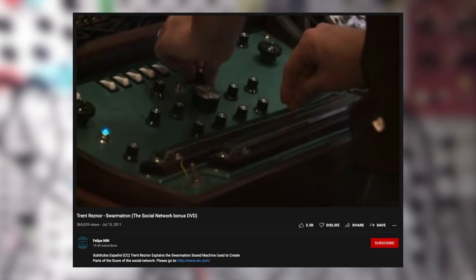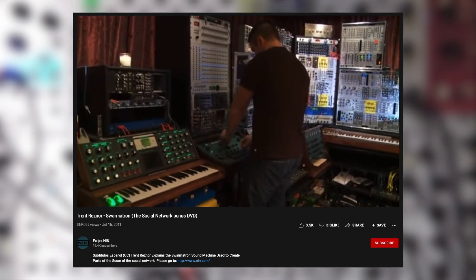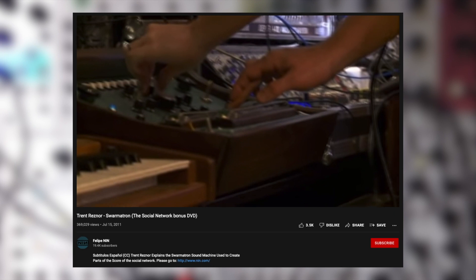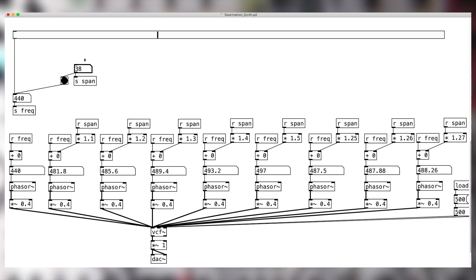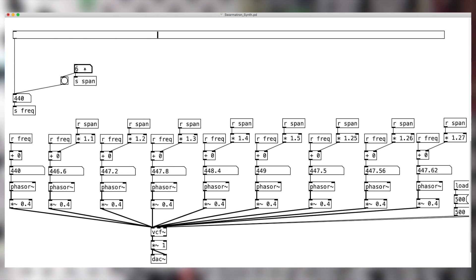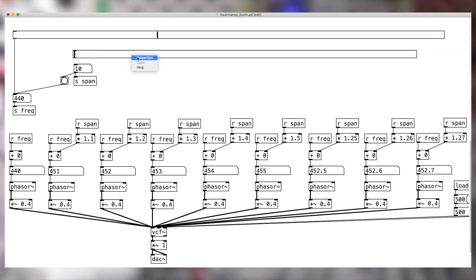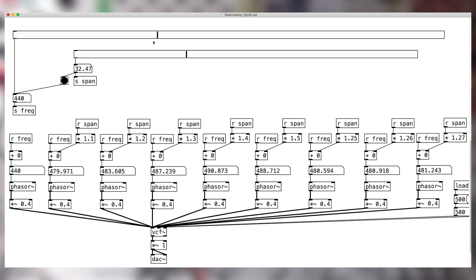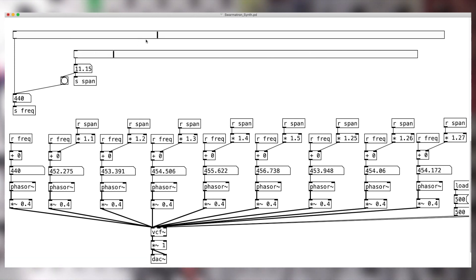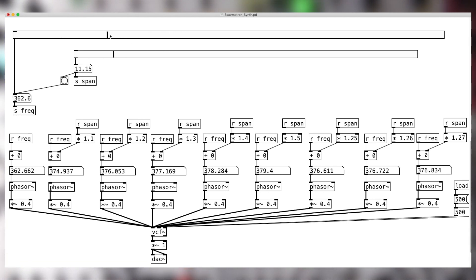What's next? The unique feature of the Swarmatron is the span control. As stated earlier, this synth has eight voices, and it includes a knob that detunes the seven oscillators further away from the main oscillator. The simplest approach is to add more oscillators that are slightly off from one another. By the way, having the send and receive objects will make our patch cleaner. We'll include another slider for the span control. As we increase the parameter, the seven upper oscillators are shifted up further and further away. I think this is a great start. You can fine-tune it further to get it as close as possible to the original, or you can begin to modify the synth to something new that fits your style.